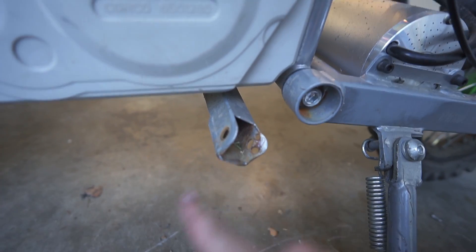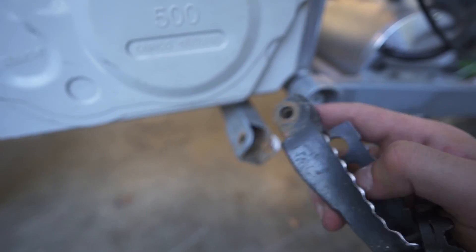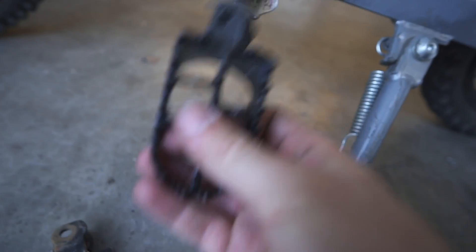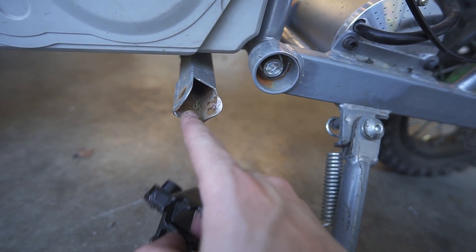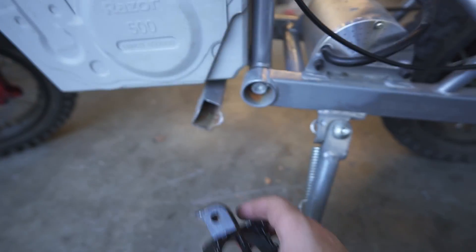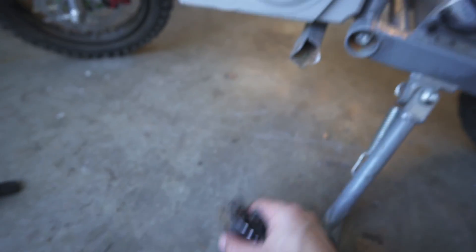Minor issue: the way the foot pegs mount on the Razor, the flat part is on the bottom, so the pegs have a rounded bit on the bottom and a flat part on the top, which keeps them from buckling downwards. The problem with these new ones is that they mount like a standard dirt bike peg — the flat part is on top — meaning they rotate the wrong way. So I guess we are stuck with the stock ones for now. These things were only about ten bucks, so we're sticking with the stockies.